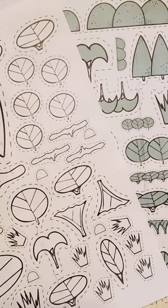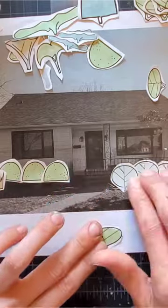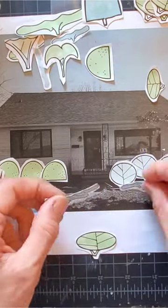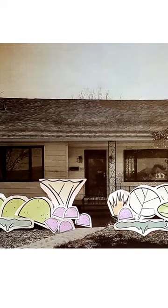You can grab a free copy on my website. Just cut them out, color them in, and rearrange them as many times as you want over a photo of your garden bed. It makes it super easy to design the perfect layout.